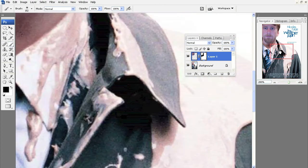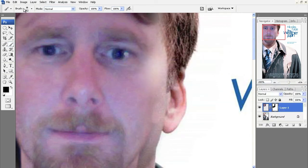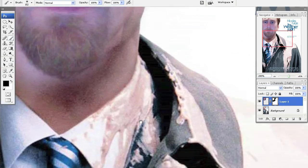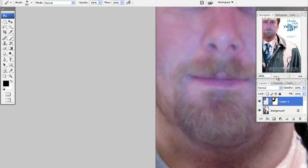I'm going to zoom in and speed up the film. You want to make sure you're zoomed in and getting good detail. This actually took me a little longer than what it's playing, but I'm zooming in and trying to get as much detail as I can.